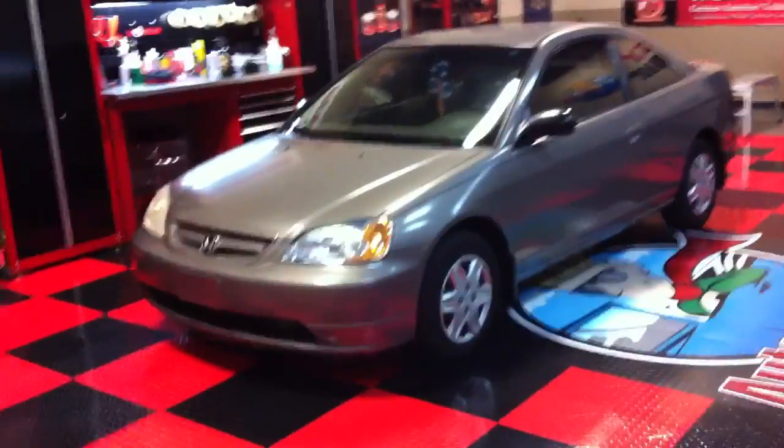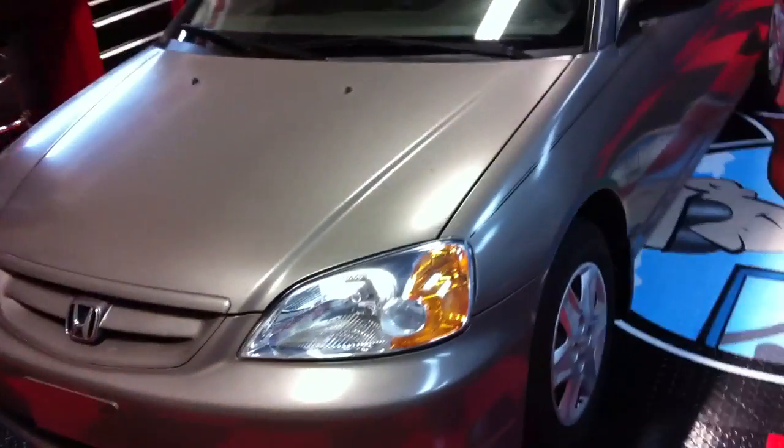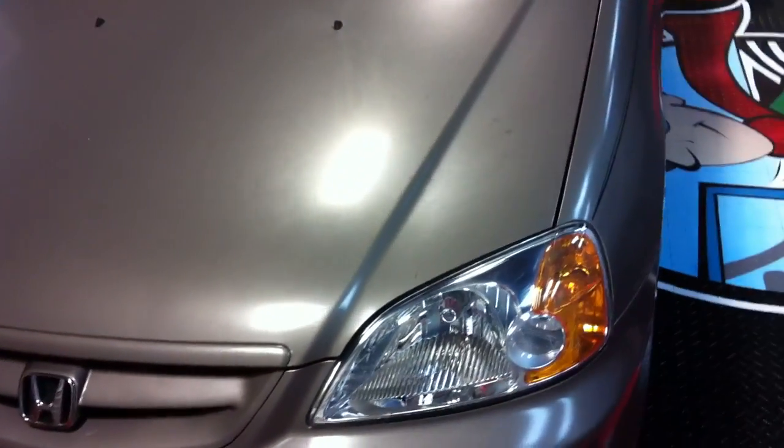Mike Phillips down here at Auto Geek Show Car Garage and this is the 2003 Honda Civic. Earlier I took a video of it outside in the sun, and now here it is after I've wiped it down and got all the loose surface dirt off. This is the hood and you can see right there there's stains — these are coming down off the water squirter for the windshield, so the stains have stained the paint. You can see by the reflection of the fluorescent lights overhead that there's just absolutely no clarity, no gloss to the paint at all.